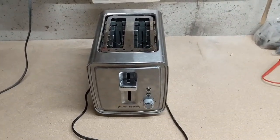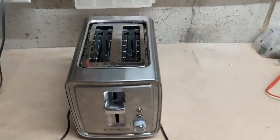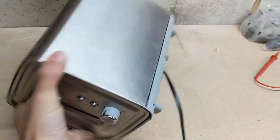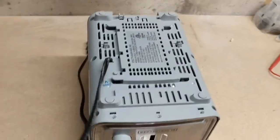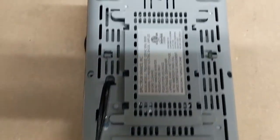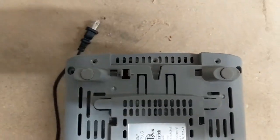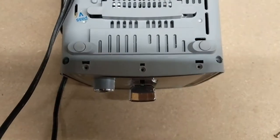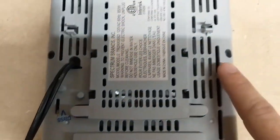The first thing we need to do is to flip it around, because there are screws in the bottom which I've already taken out. There are about 12 screws. Some of them are under little rubber feet that are in these bigger holes.